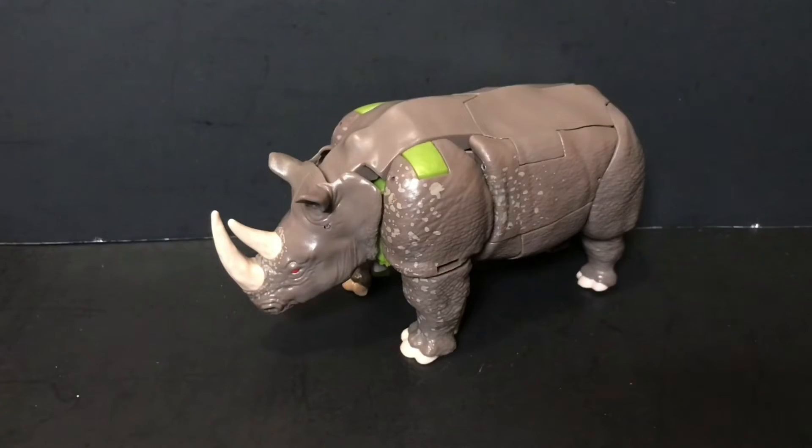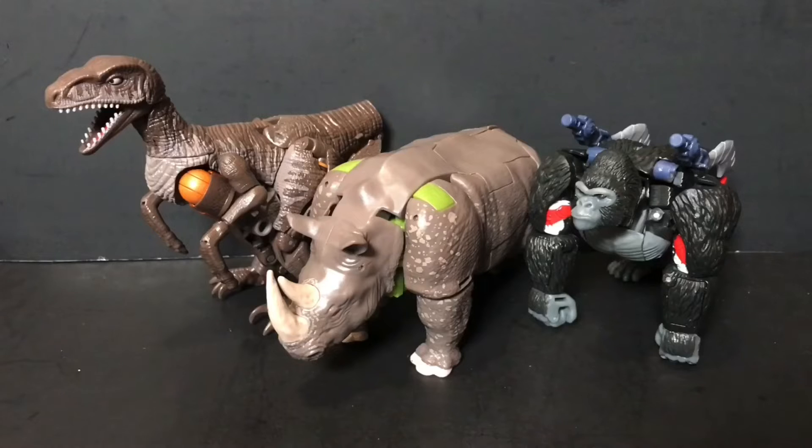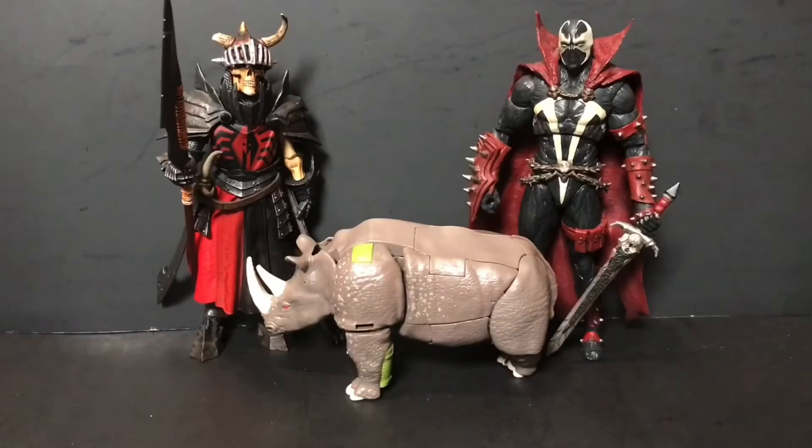Let's now move on and take a look at some size comparisons. First up here is Rhinox once again next to the Deluxe Class Cheetor and Core Class Rattrap. Next up, here he is alongside the Voyager Class Dinobot and Optimus Primal. And last but certainly not least, we have our two regulars — the Mythic Legion's Brother Mandibulus. I love its spawn as usual — towers over everyone, so much so that in this case he's making Rhinox here look like a little itty bitty baby rhinoceros. Time to wrap things up — some final thoughts.